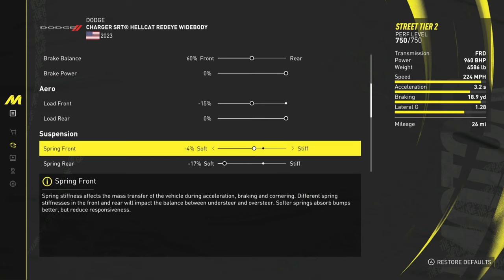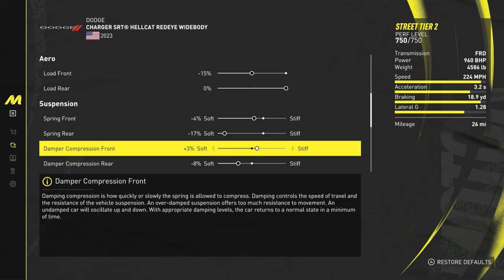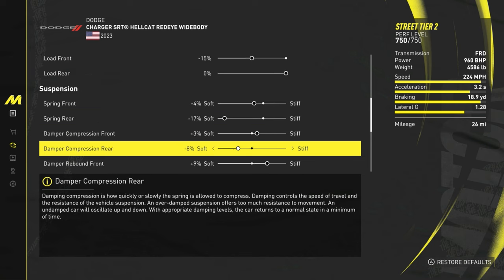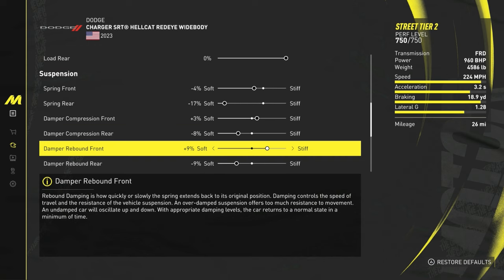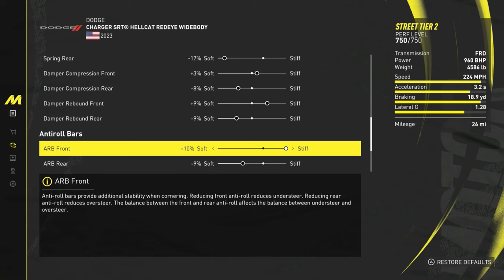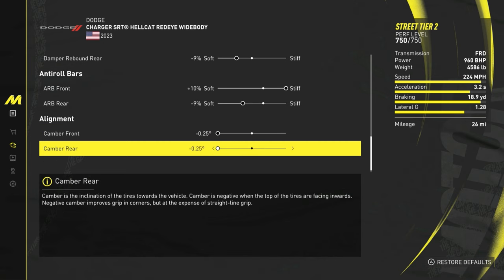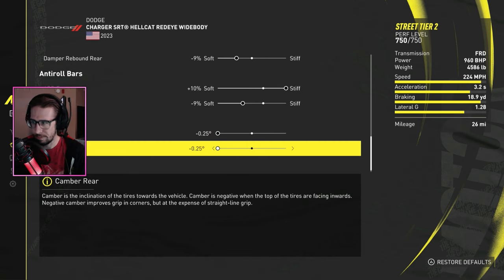For aero, I went negative 15 load in the front. Suspension springs: negative 4 soft on the front, negative 17 on the rear — the more you stiffen it up, the more it wants to slide. Damper compression: front plus 3 stiff, rear negative 8 soft. Damper rebound: front plus 9 stiff, rear negative 9 soft. Roll bars: plus 10 stiff on the front, negative 9 soft on the rear. Alignment is negative 25 and negative 25.